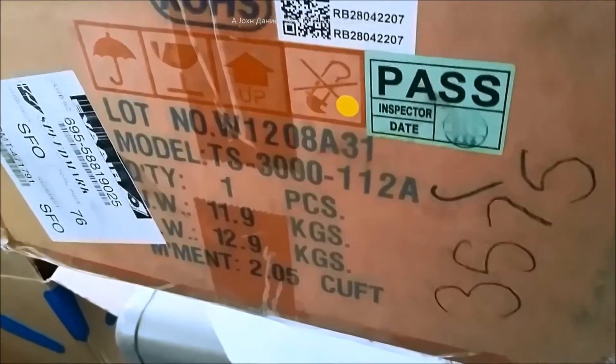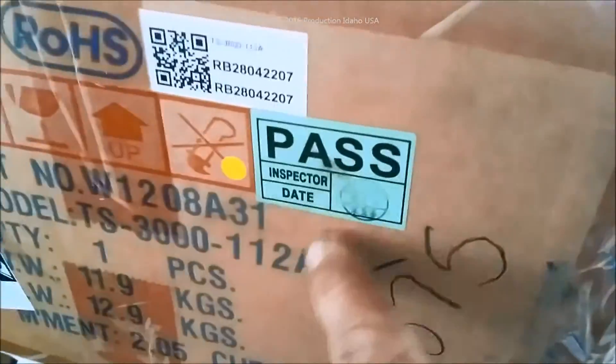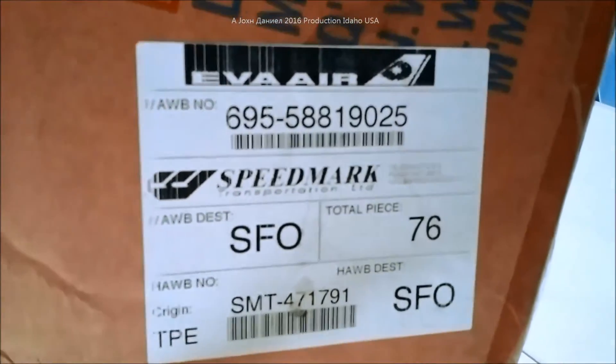You can see over here it gives you all the certificates — it's been actually physically tested. Here is the port of entry, the import tag for it. And you're going to spend $600 to $700 for it. Do you want an inverter made in China or Taiwan? I'm going to stick with going the Taiwanese route here.